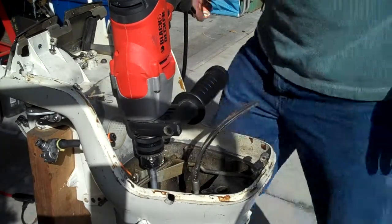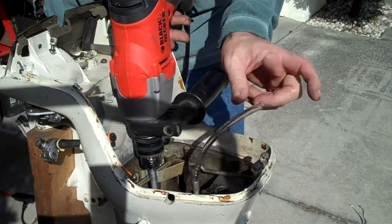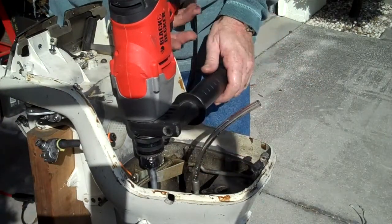We're going to spin the driveshaft at 750 RPMs with a drill motor, which is going to rotate the water pump. And here's where water output is going to be right here.